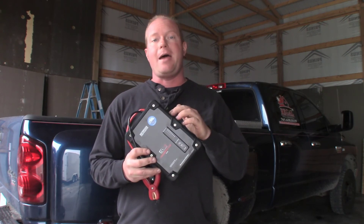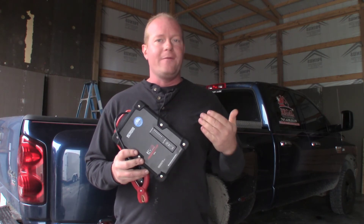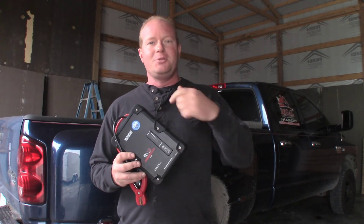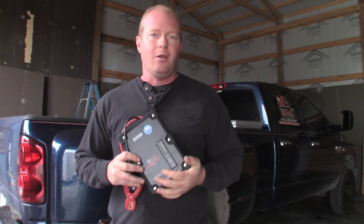Make sure you check them out. Go to Schumacher's website at batterychargers.com, click on new products, and check out all the information. Thanks for watching, I'm Chad from Flash Performance. Make sure you give me a thumbs up, subscribe to the channel — lots more to come.